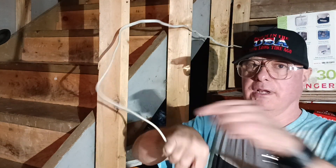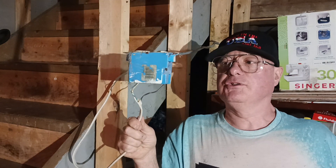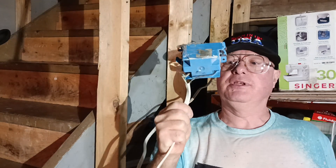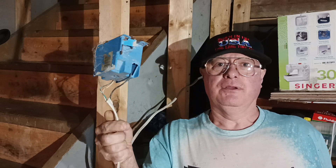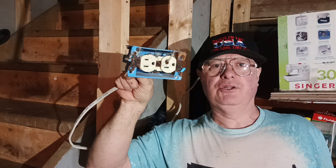All righty, we have some DIY wiring here we got to straighten out. You can see how sloppily they did this. You can see they didn't bring the cable into the box the way it should be done. And I'll show you the sloppy work they did on the outlet inside too.